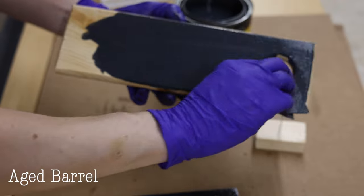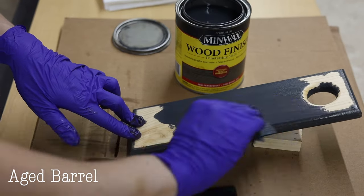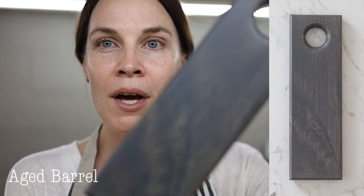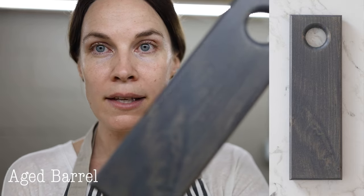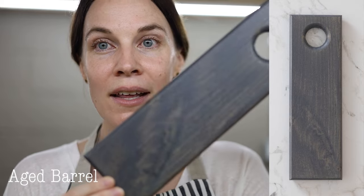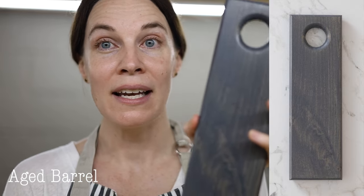Next is Aged Barrel, also a newer stain from Minwax. It has a bluish tone — almost like navy — but it's also like a charcoal gray. It's kind of a cross between navy and charcoal. Aged Barrel looks really nice.